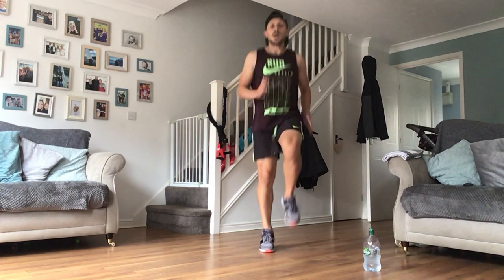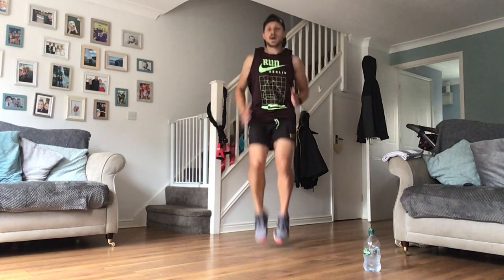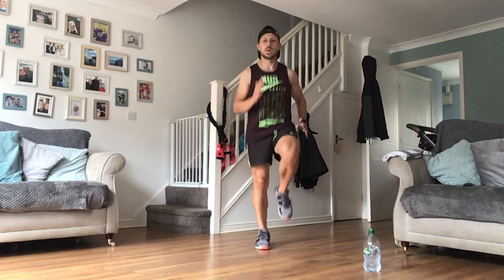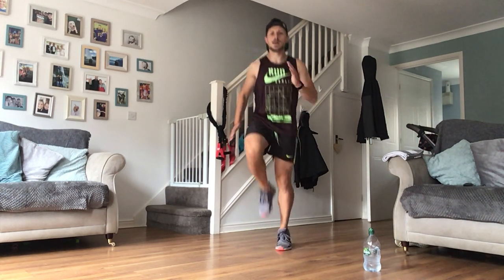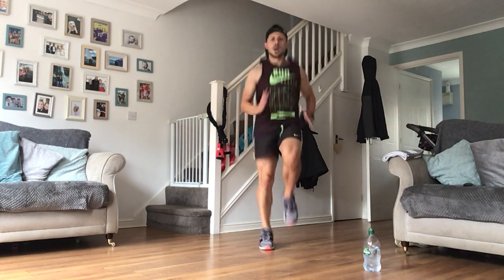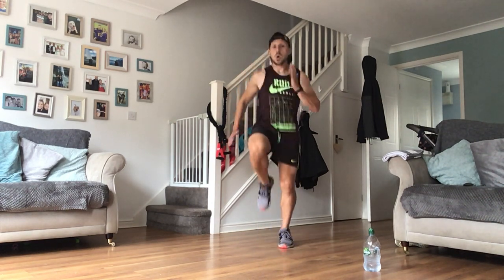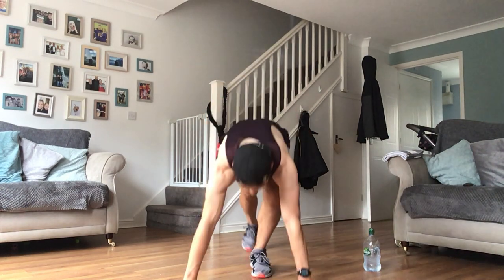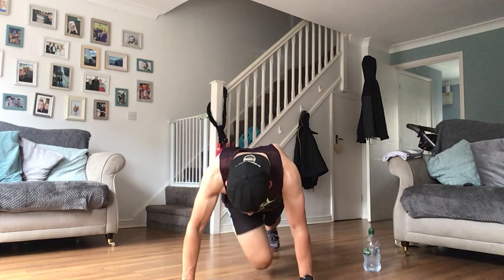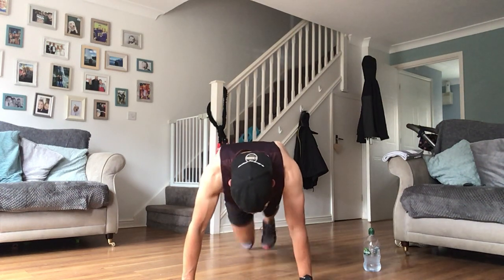Come on guys, keep it up - in through the nose, out through the mouth. Let's go, light on those toes - fast as you feel you can. Climbers on next. Come on now guys, let's go! 10 seconds. Here we go - 30 seconds of these guys, then a 10-second little breather. Quick sip of drink if you need it, grab your towel if you need it.